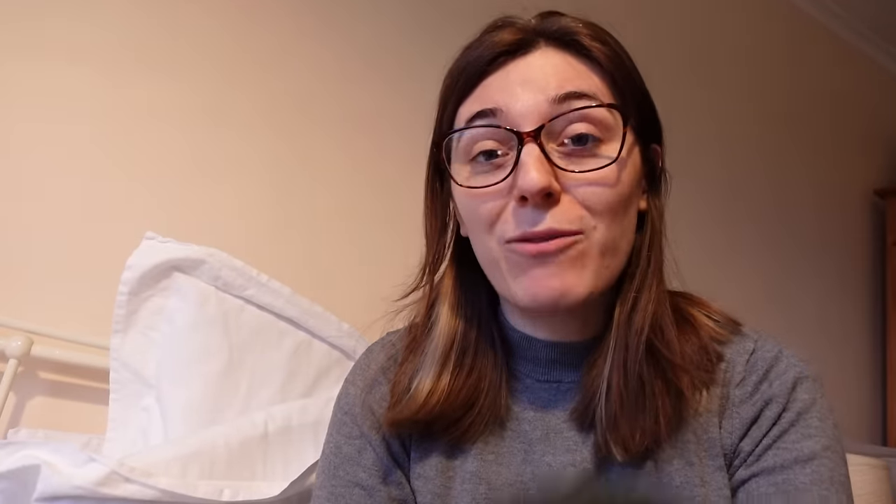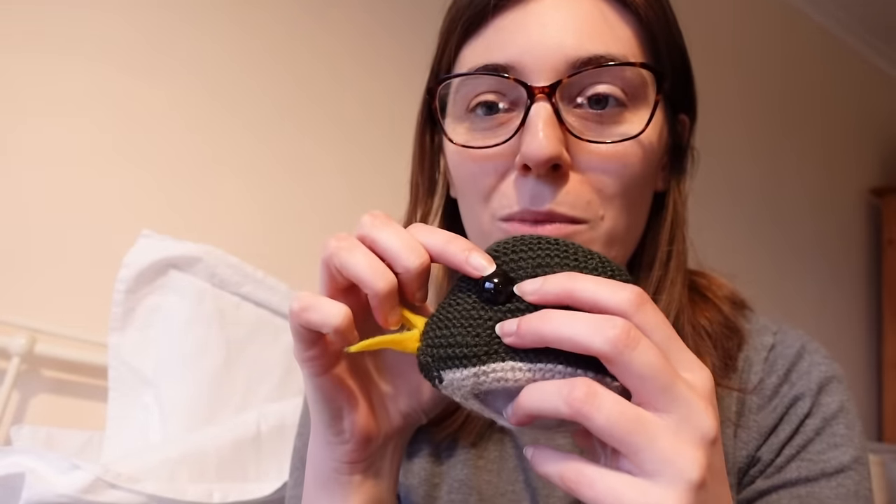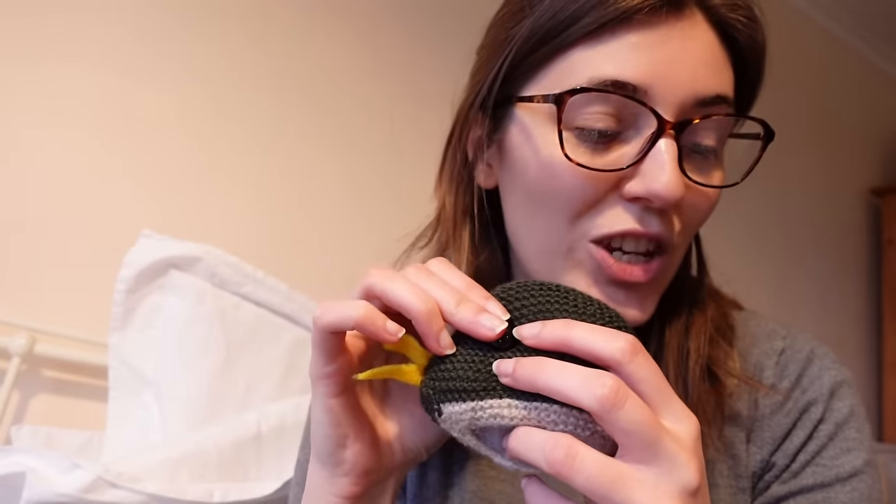I also went to embroider the eyes and realised I don't have any black yarn — none at all. So I do have these plastic safety eyes which I've used before for amigurumi, but I don't know how I feel about them because they make it look quite modern and not very vintage-y. But it is very vintage-y to use what you have, so I think I am going to go with these.